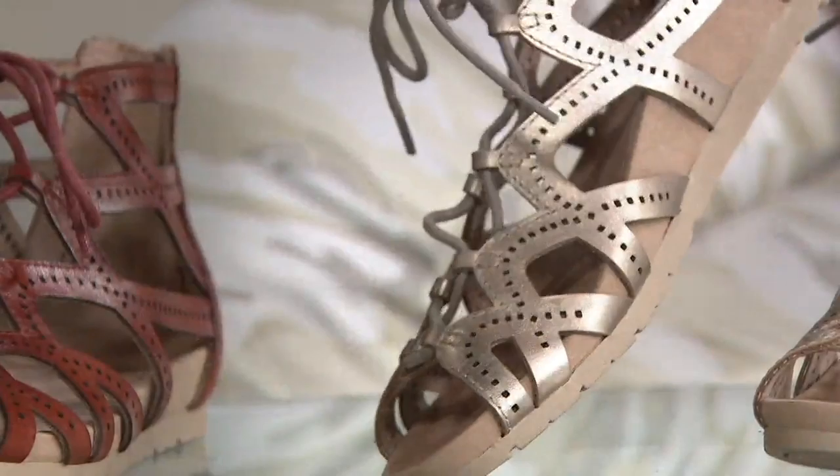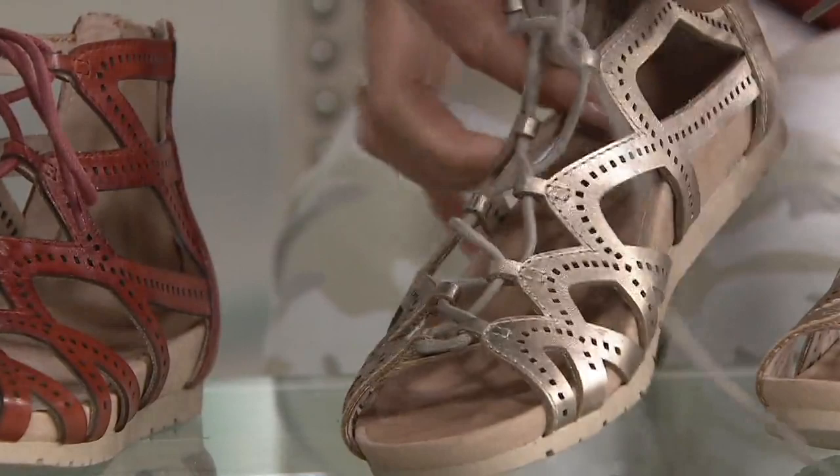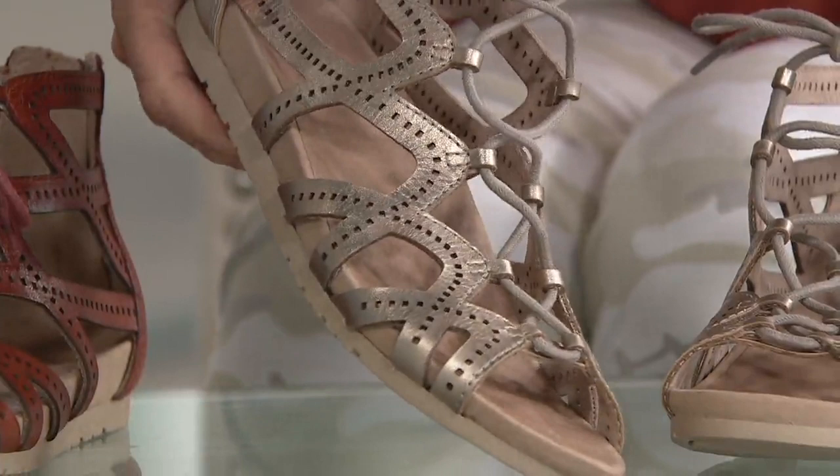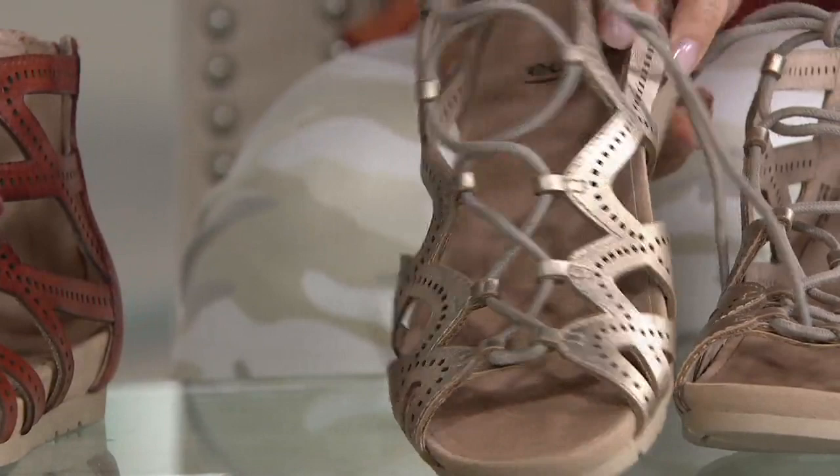Isn't that pretty? This is medium width, but you've got some adjustability here. It's medium width, but don't let that scare you because the tie is completely adjustable. Every year from Earth you see different versions of a gladiator, and I just have to say that I love this version this year — just the style, the openness of the straps.